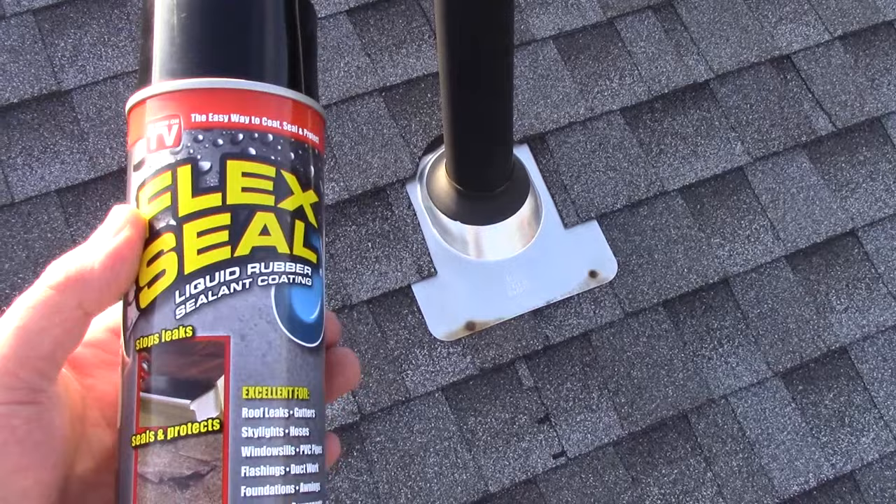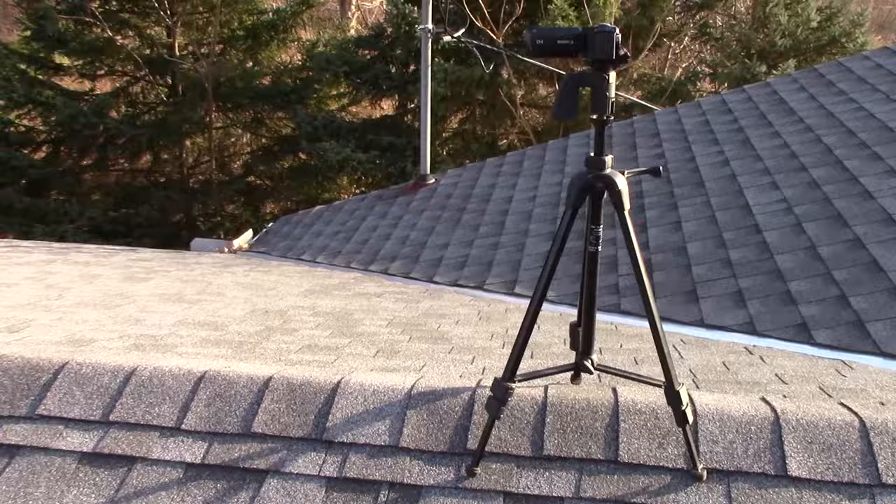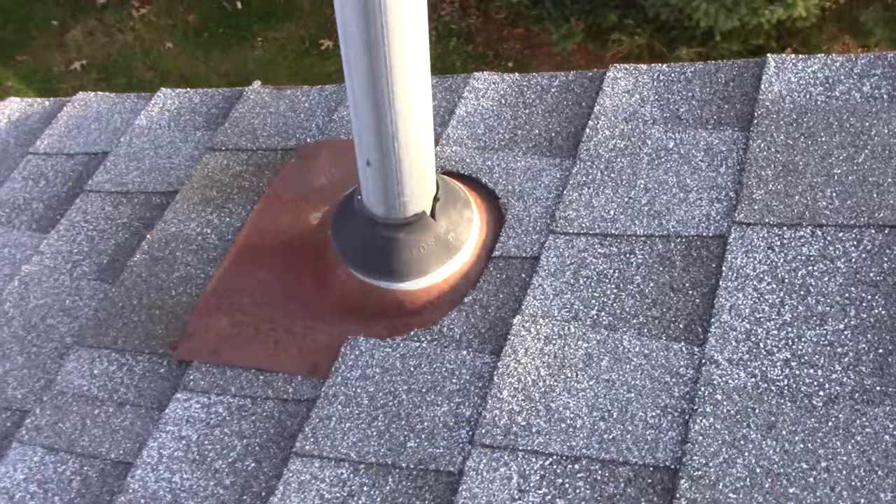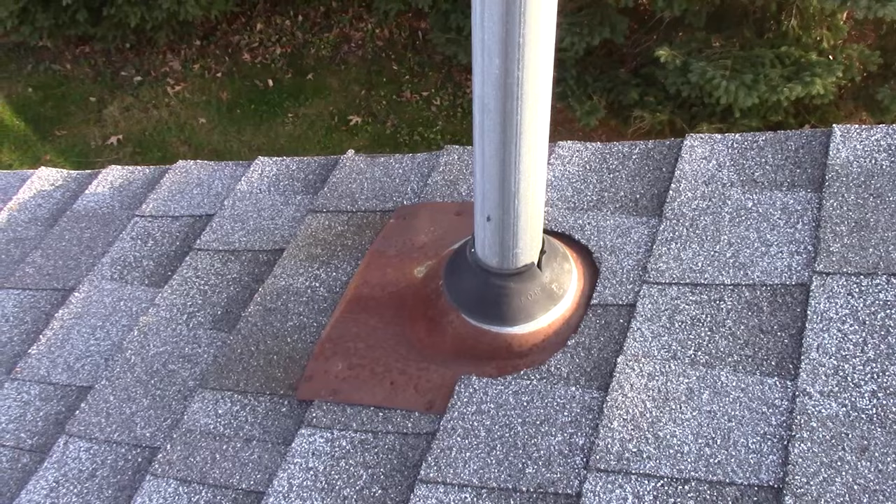So what we're going to do — I'm going to go ahead, we're going to go over here and I'm going to seal up this one here. Then we'll keep an eye on this over the winter and I'll let you guys know if I see it breaking down. But I have a feeling this is going to work really nice. With Flex Seal, you just want to make sure we're being careful with ventilation — I'm outside so it's not an issue.